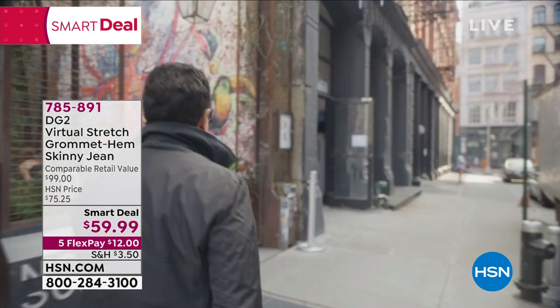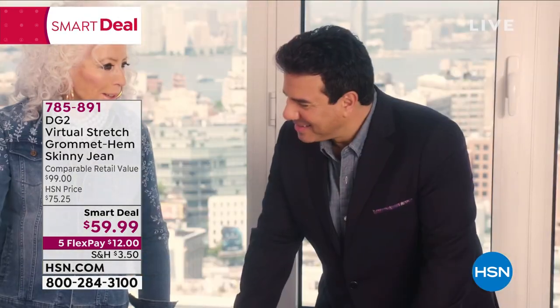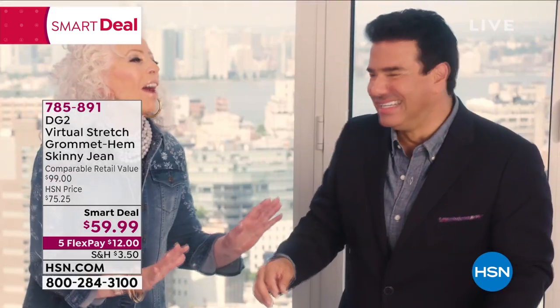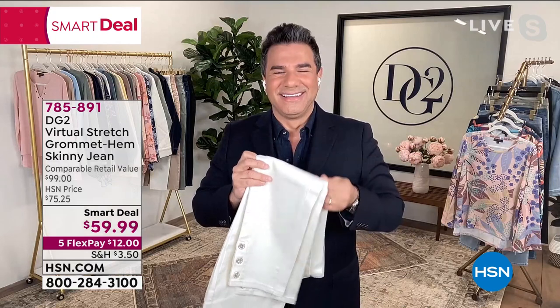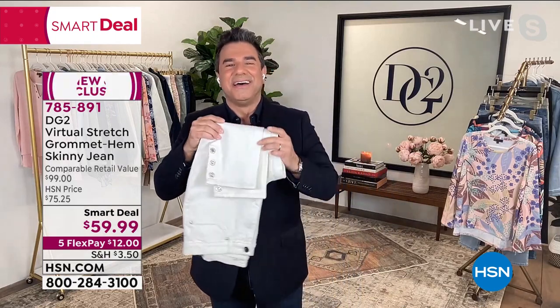Welcome in, my friend. If you guys don't know Sam, he is an amazing celebrity stylist. Check out his Instagram — he dresses some of the biggest names out there. He's Diane Gilman's right-hand man and the creative director at DG2. And we love having you here, because honestly, what is going to be a huge hit. How cute are these jeans?